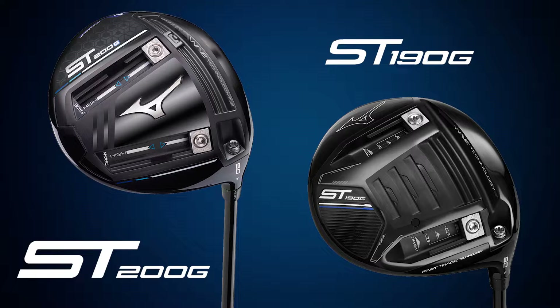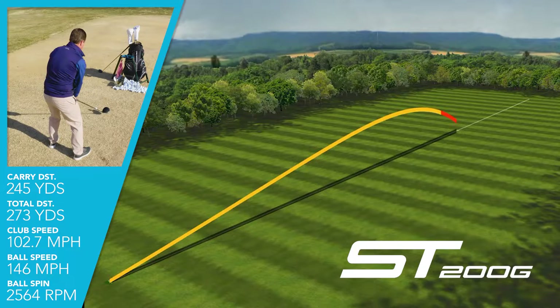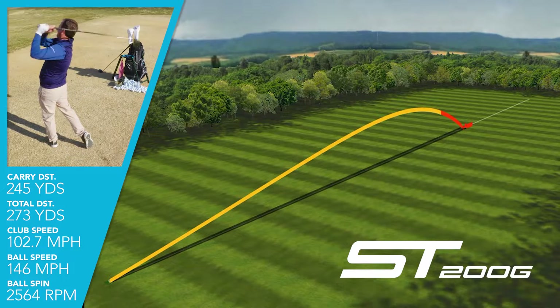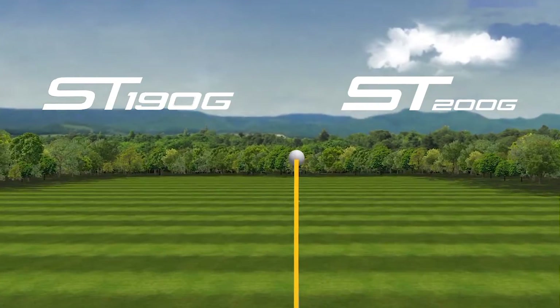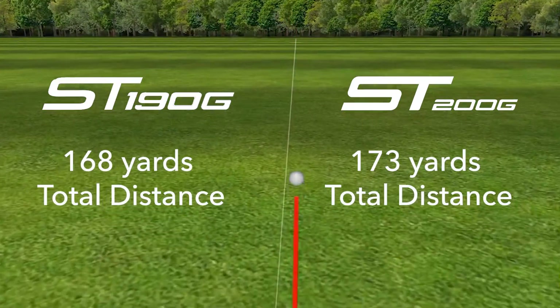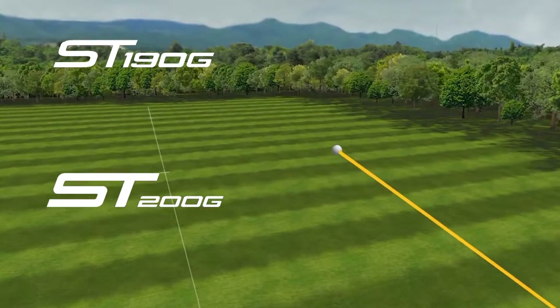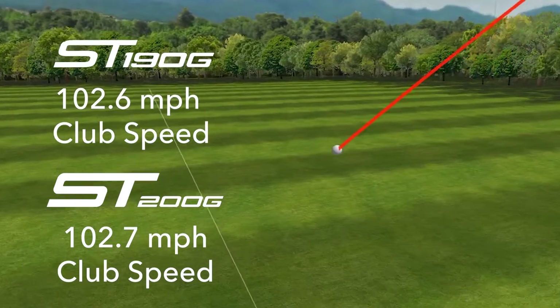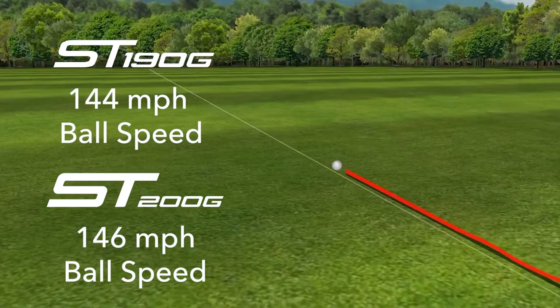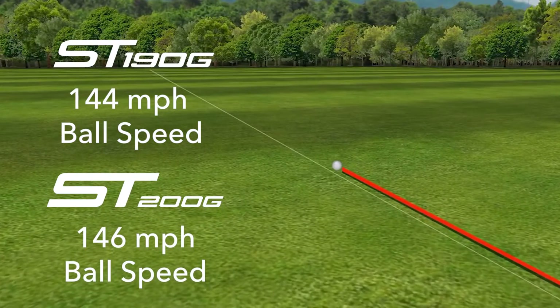We'll talk about the performance of the ST200G, comparing it against the previous model, the Mizuno ST190G. I saw an increase in distance of about three yards on average — going from 242 carry with the 190G up to 245 — but I saw a five-yard increase in total distance. These are averages because we hit a lot of shots while manipulating the weight. Club head speed was very similar with both, swinging at about 102 miles per hour, and I noticed an increase in ball speed of two miles per hour with the 200G, going from 144 to 146.